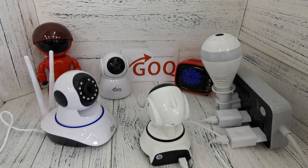Good day. In today's video I will guide you how to set up the GeoQ CCTV with the V380 Pro app.